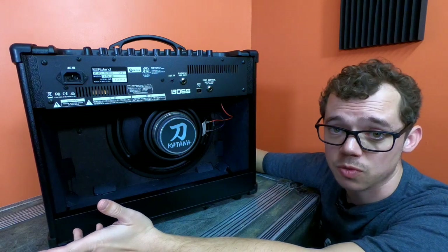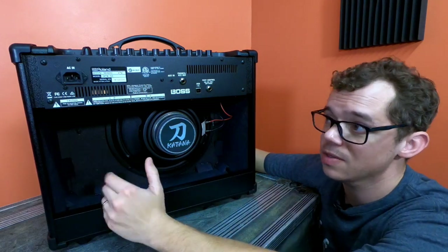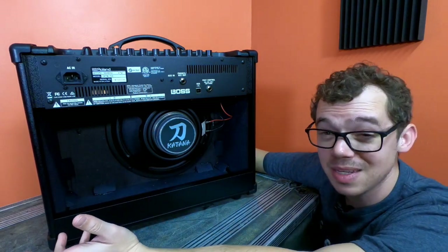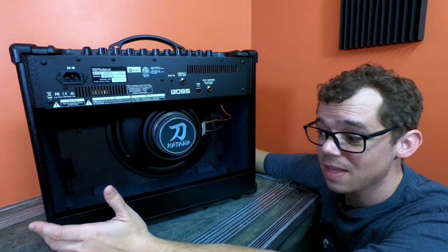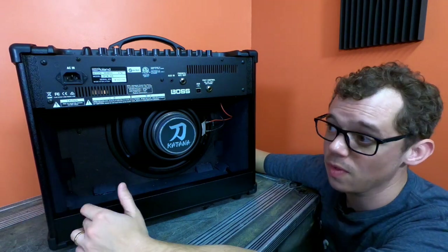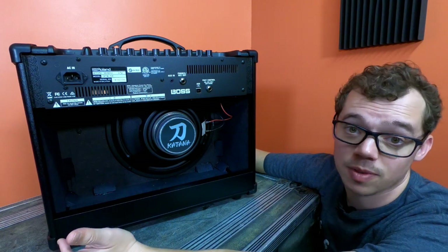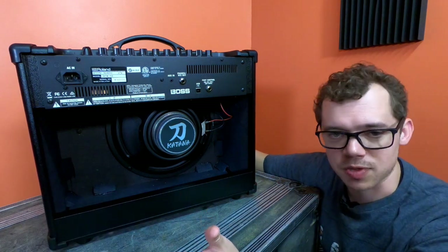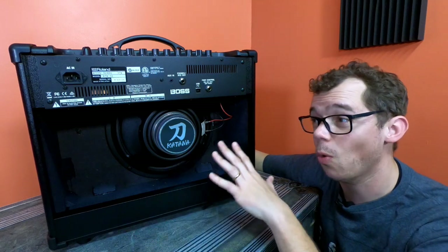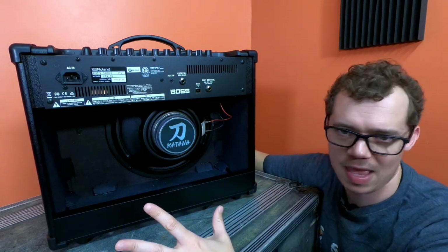Like a lot of amplifiers in this price range, this is not entirely plywood. Most of it is MDF, but the baffle is actually plywood. The sides, bottom, and top are MDF — not that that's a big deal; it's pretty sturdy MDF. If you're not moving it around a lot, it'll hold up just fine. MDF amplifier cases hold up perfectly well — I had a Randall RG125 from the 1980s that was mostly MDF and held up 30-plus years. MDF also keeps the weight down: this is only 25 pounds, a far cry from the 50-plus pounds of an average Marshall head.